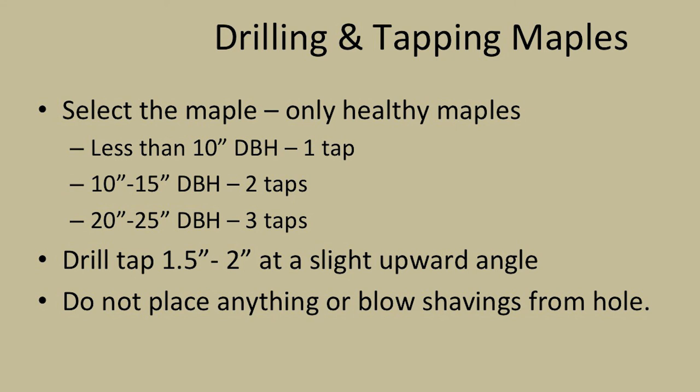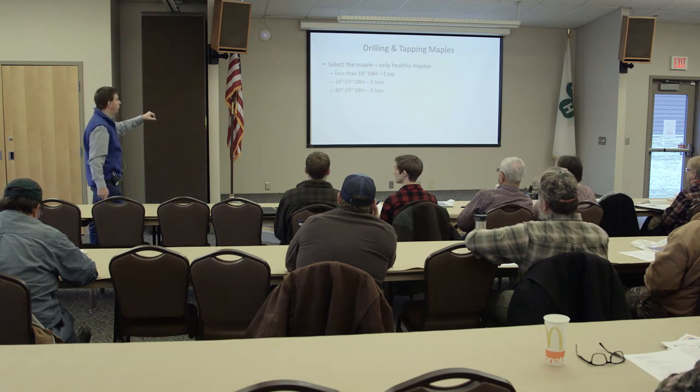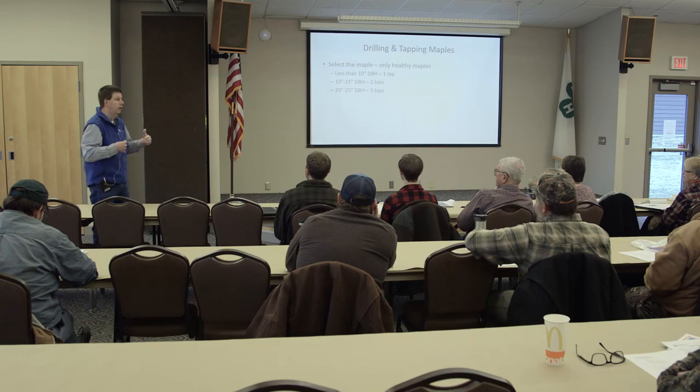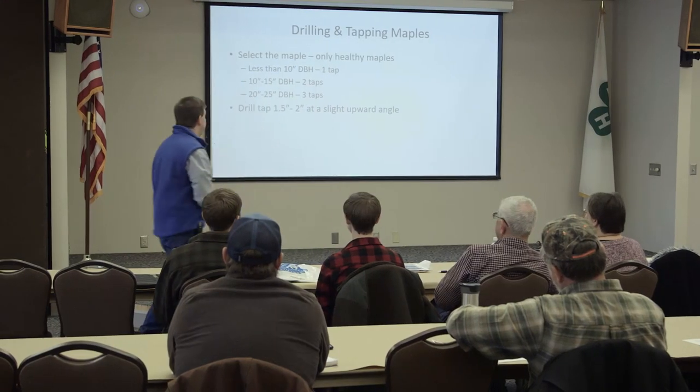Now for drilling and tapping the maples - select those maples carefully. If it's a 10-inch maple at diameter breast height, you're looking at about one tap. If it's 10 to 15 inches, you can go with a couple of taps. 20 to 25 inches, go with three. Some people say don't go more than three, though some say you can squeeze in a fourth. You're going to drill at a slight upward angle about an inch and a half to two inches in depth - I go an inch and three quarters, right in the middle, and it works great.